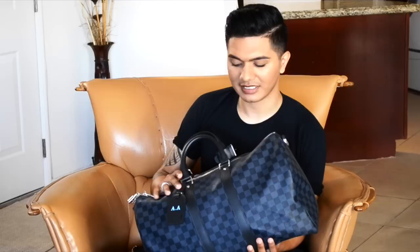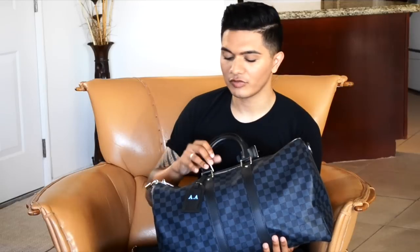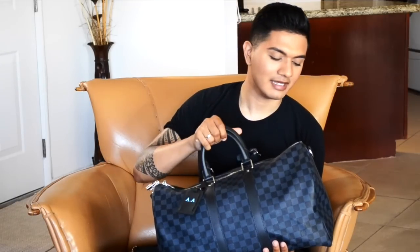I've been lusting over it for quite some time. The bag that I have here is the Louis Vuitton Keepall 45. The print or canvas I have this bag in is the Damier Cobalt, which released with Louis Vuitton in, I believe, January 2014. If you want to see an up-close look and my initial unboxing of the bag, I'll list that video on screen right now.